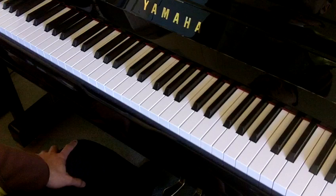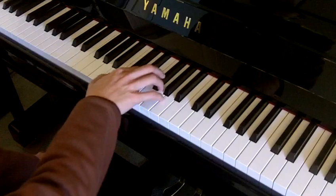The right hand is rather straightforward — it's just two slurs, so play smoothly and observe the melodic shape of the two phrases.